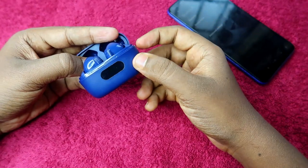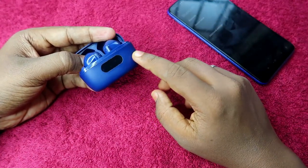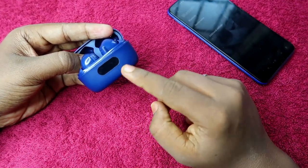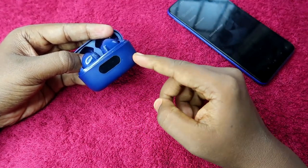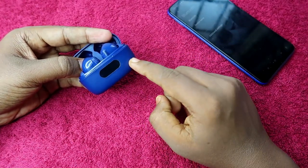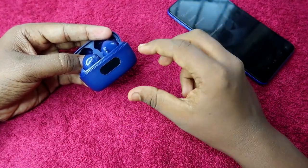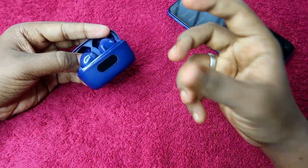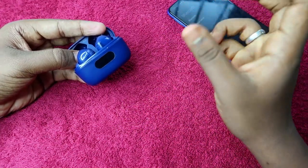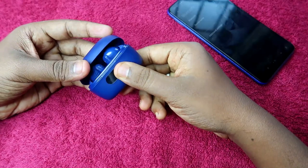Once you've done that, the white color light on your charging case will blink five times. On the 121 Pro the digital battery display blinks five times; on the 131 Pro the LED indicator blinks five times. This is the indication of a successful reset on your Boult Audio 121 or 131 Pro.